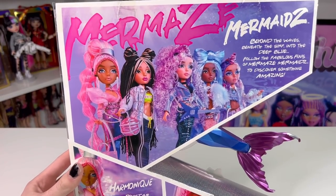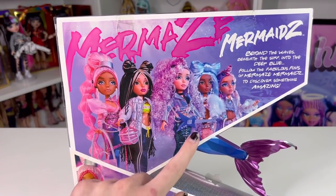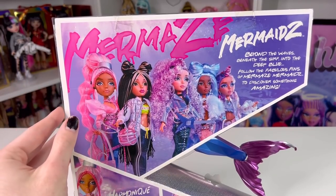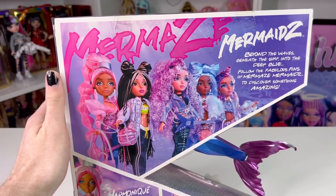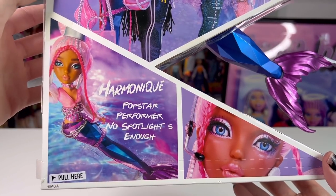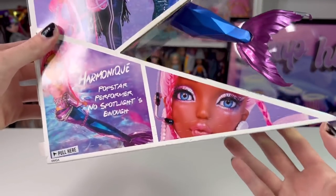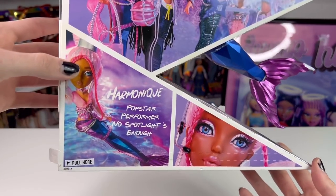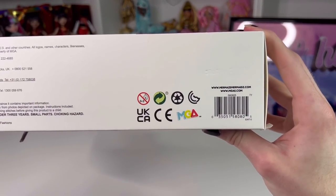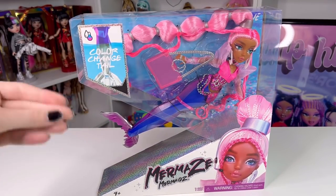On the side it says 'M for Mermaids,' and on the back of the box we have a picture of all five dolls in the first collection: Harmonique, Jordi, Riviera, Chanel, and Kashiko. It says 'Mermaids — behind the waves, beneath the surf, into the deep blue, follow the fabulous fins of Mermaids Mermaid to discover something amazing.' There's also a blurb about Harmonique: she's a pop star performer and no spotlight is enough for her. There's also a pull-here tab for opening the box, and here's Harmonique's barcode if you need it.